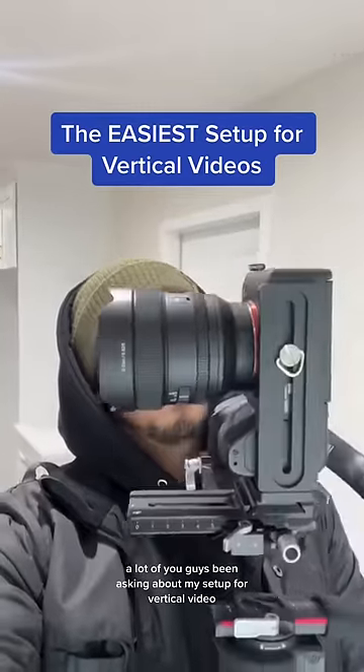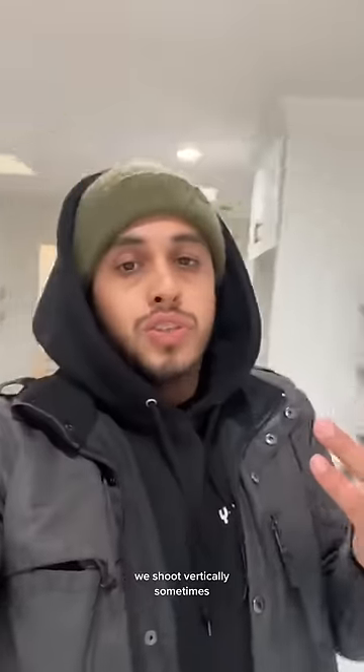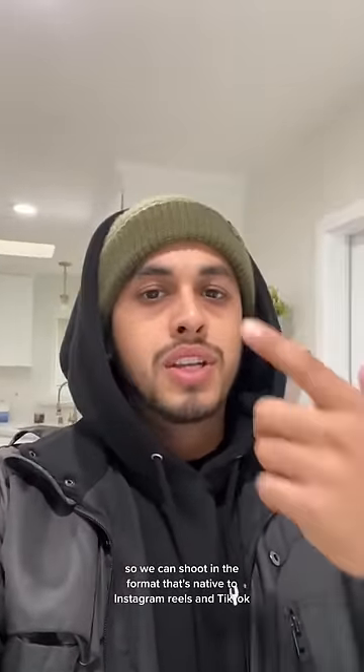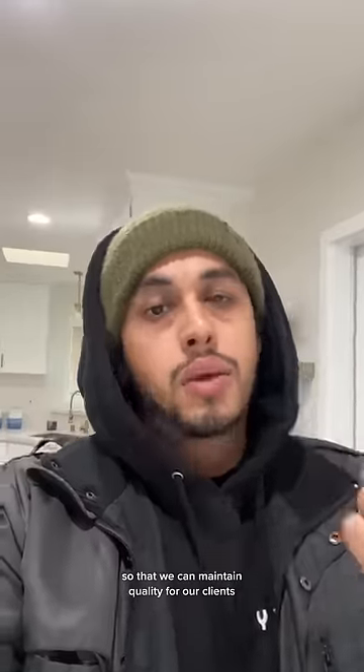You guys have been asking about my setup for vertical video, so let's talk about it. We shoot vertically sometimes so we can shoot in the format that's native to Instagram Reels and TikTok, so that we can maintain quality for our clients.